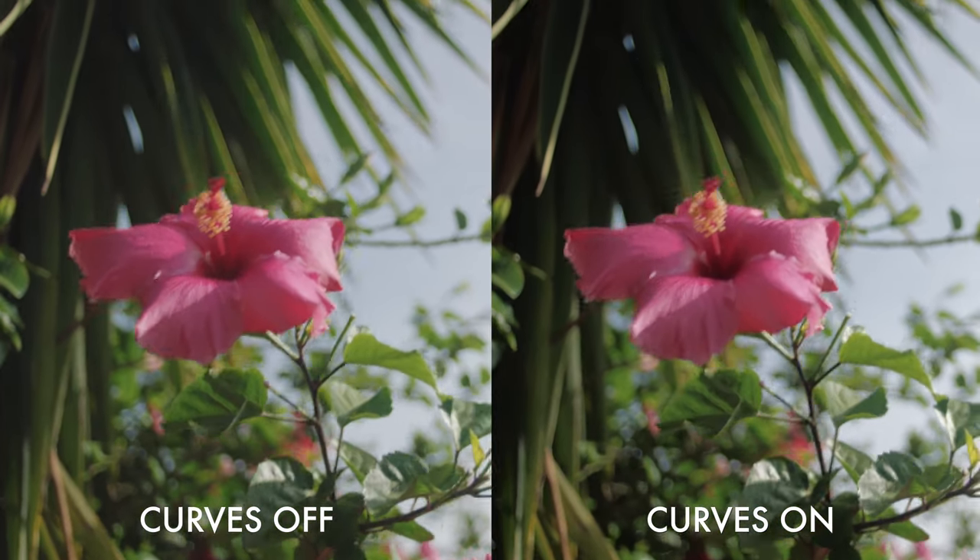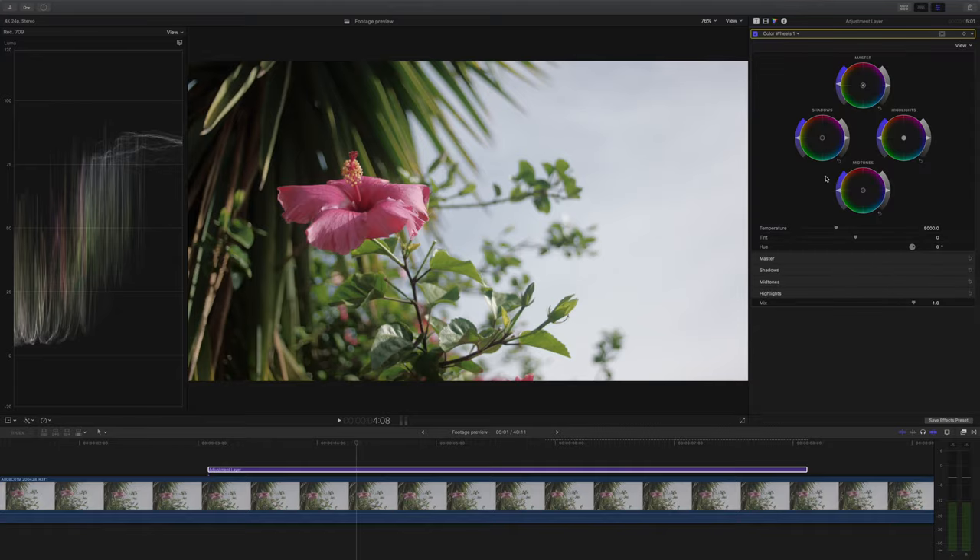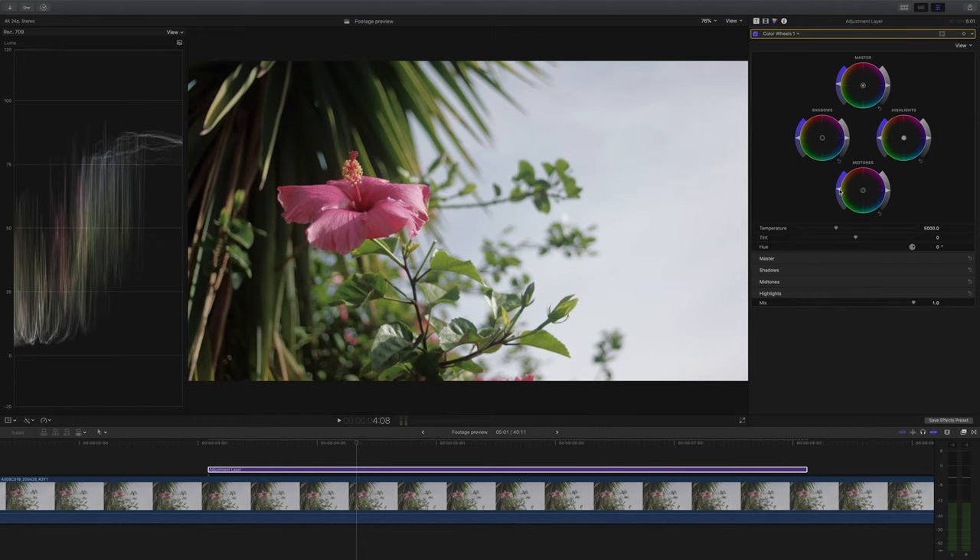Seriously, my video about curves — watch it, it's really good. The last thing I want to do is give it that final little bit of pop: I'm going to boost the saturation a tiny bit more in the mid-tones and just bring the shadows down a tiny bit more. I just want the shot looking that much more dynamic.